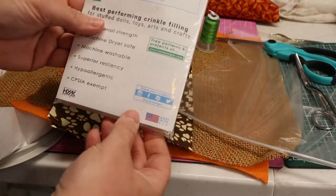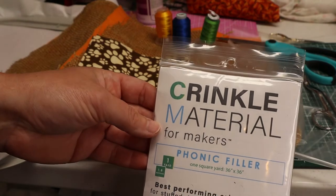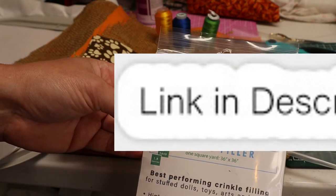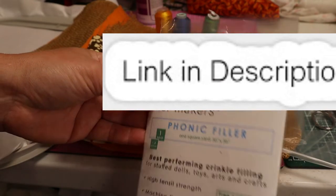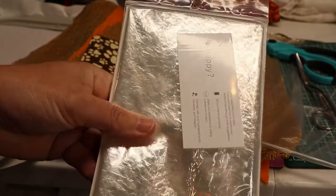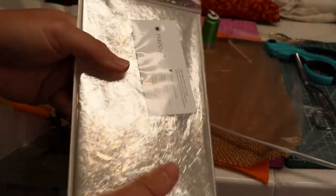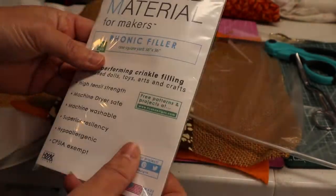Here is the crinkle fabric that we are going to be using. You can get this right from Amazon — I'm going to put the link down in the description. You can see it's just this kind of saran wrap looking type of material. We're going to open this up and use this.